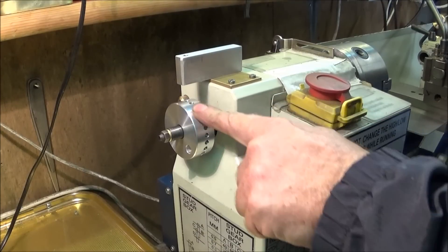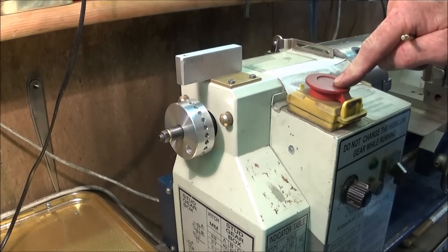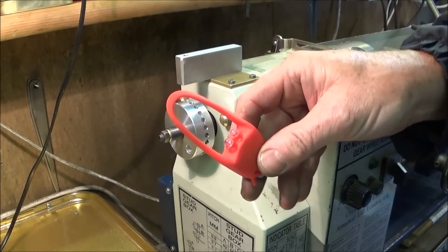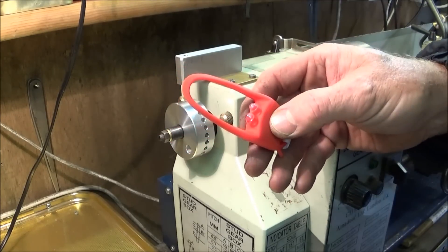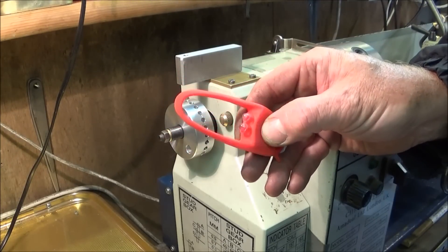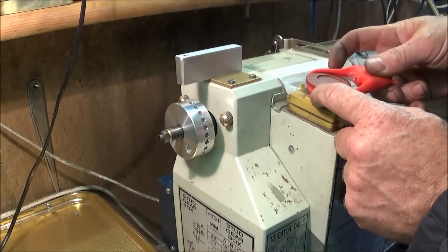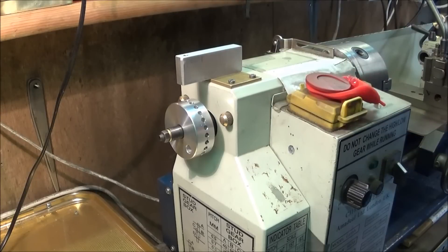Whenever I'm using the indexing or the handle on the back, I make sure the lathe is switched off and in neutral. I also have this silicon bicycle light — it shows red and has various different modes — and I hang that on the start/stop switch just to remind myself that I'm using this tool and won't start the lathe up.